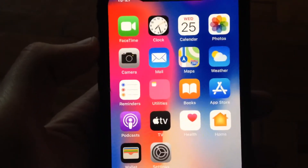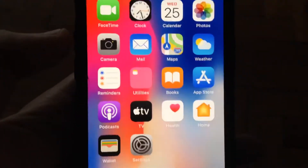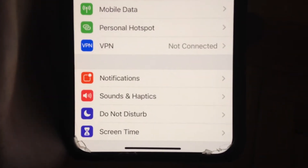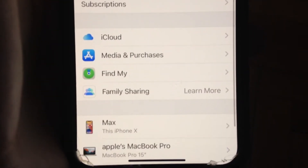Today I will tell you how you can easily find your Wi-Fi password and show it on your iPhone. To do this, go to Settings and find your Apple ID, then tap on it.